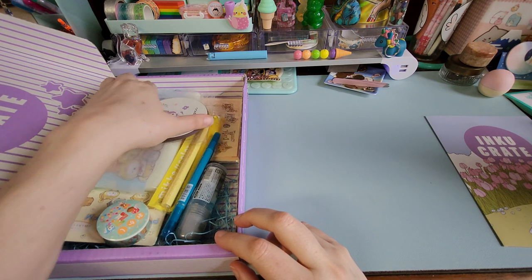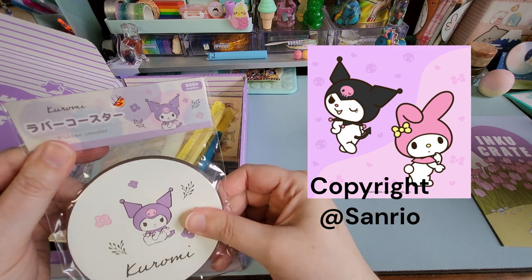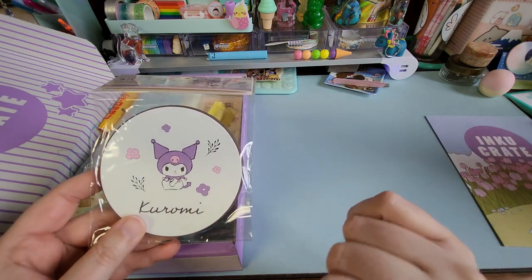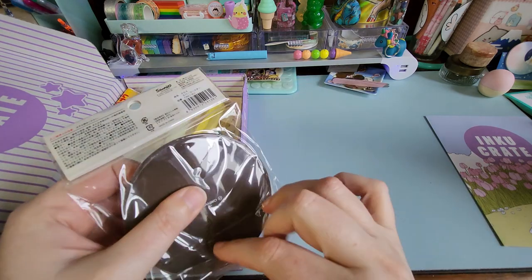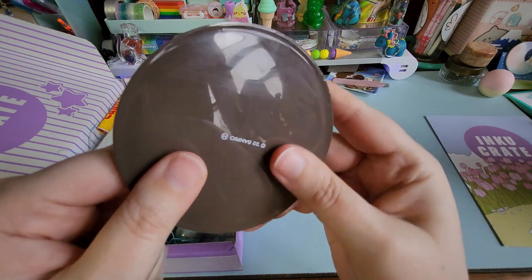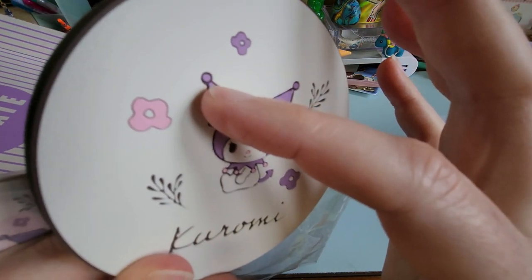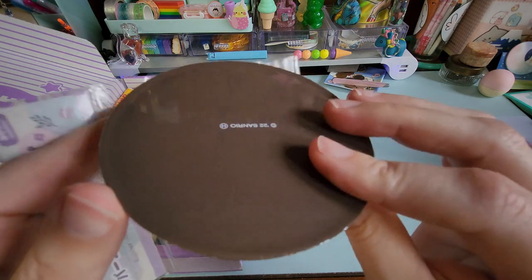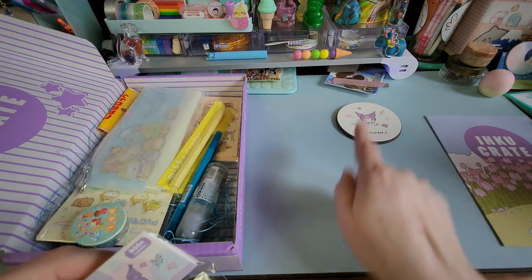Oh, I found something with Kuromi on it! I don't have a coaster on here — I'm actually using a reckless journal for a coaster. Oh, it's a coaster! Here's the back. It's thick — look at that. It's not a painted design, it's actually like the design has been cut into it and they've applied the paint over it. I'll be so sad if that comes off with use, but I don't tend to spill things too often. I'm so excited! You go right there — I'm keeping you.